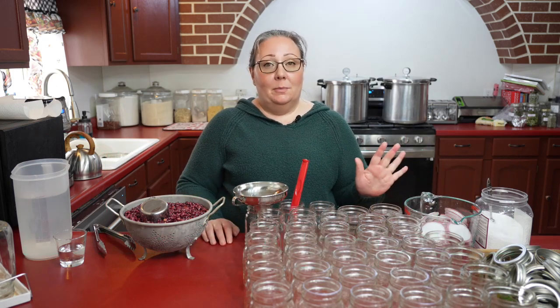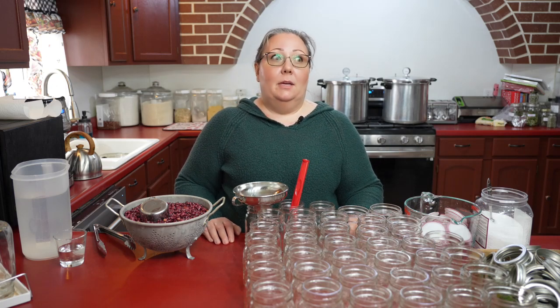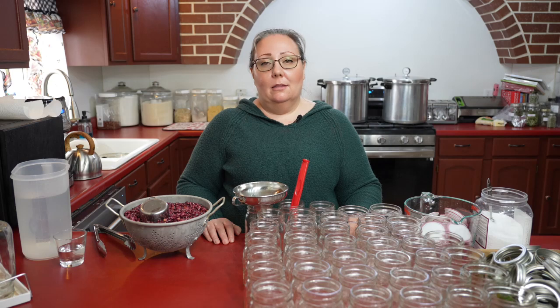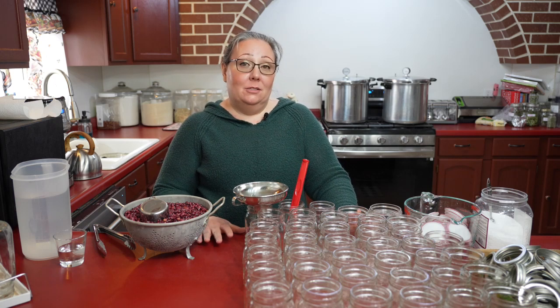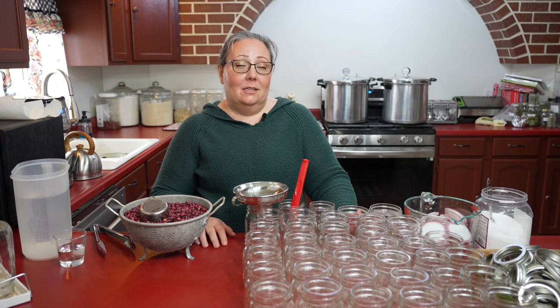I had some red beans in the pantry and we just haven't been eating them. And the reason we haven't been eating them is because I haven't canned them — so if I can them, we eat them. It is really important when you're storing something in your pantry that you cook it and use it, things that you know your family likes and will eat.